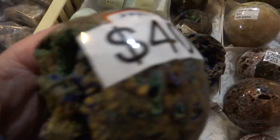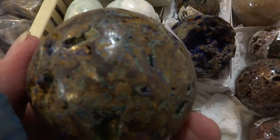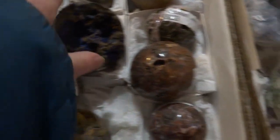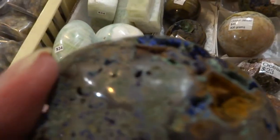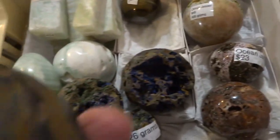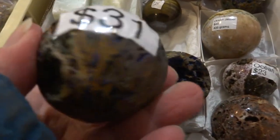This one for $40 — it's much heavier. You can see the hematite there with some of the oxidation or rust forming. Here's a really big one, $61. We have a small one for $31.